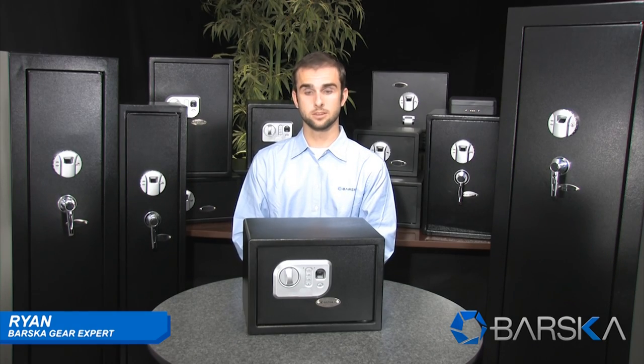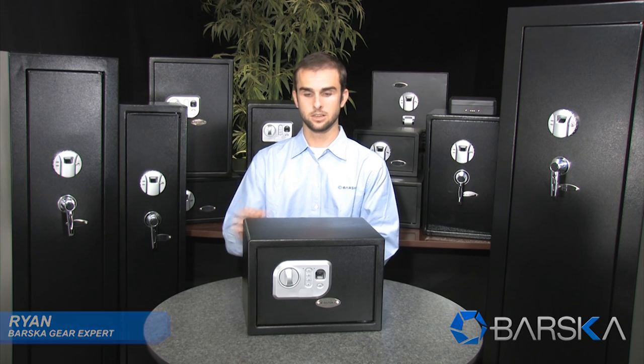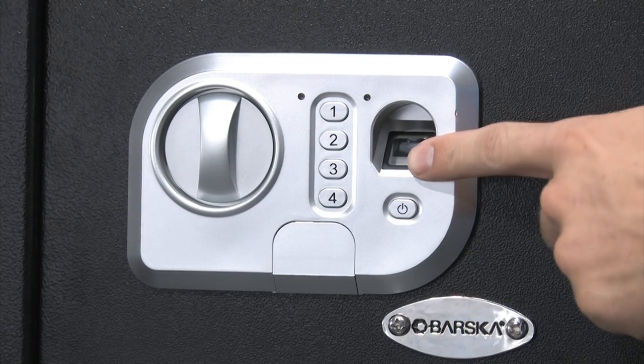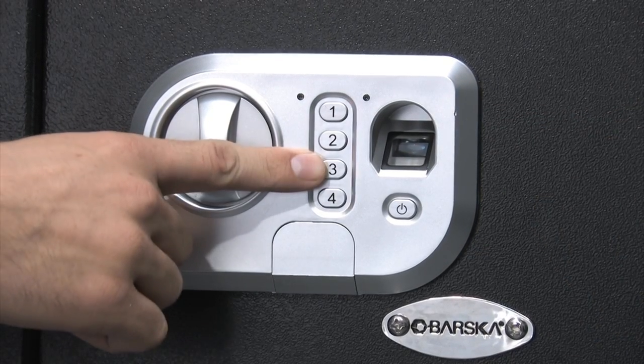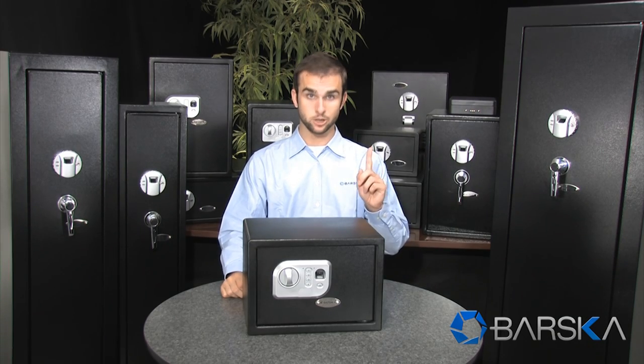Hello, my name is Ryan. I'm a gear expert with Barsket and I'm here to demonstrate the compact biometric and digital keypad safe. What's unique about this safe is it has two methods of opening it: the first way is a biometric fingerprint scanner and the second way is the digital keypad. This safe can store up to 32 fingerprints and one pin code.